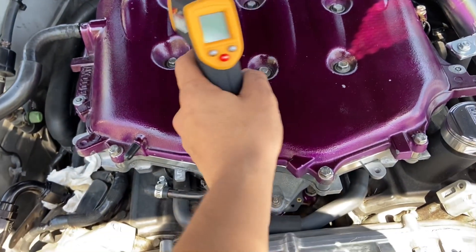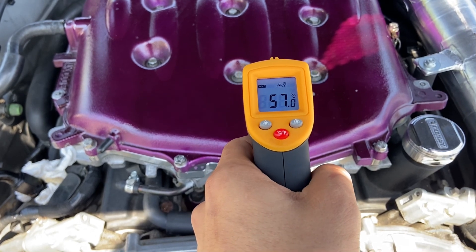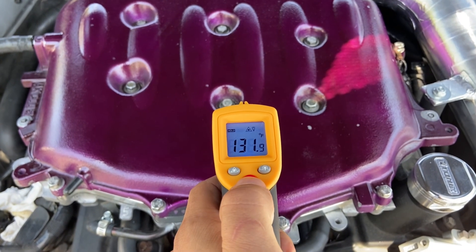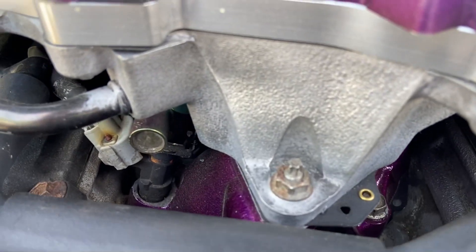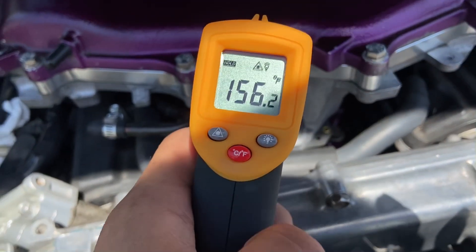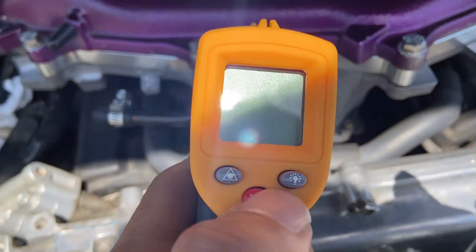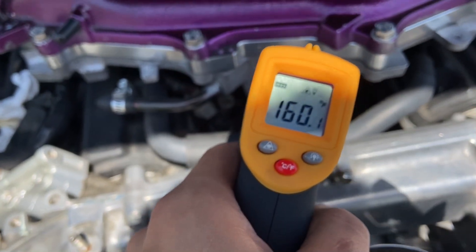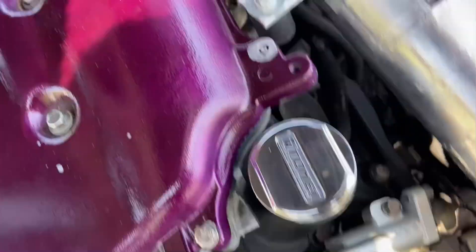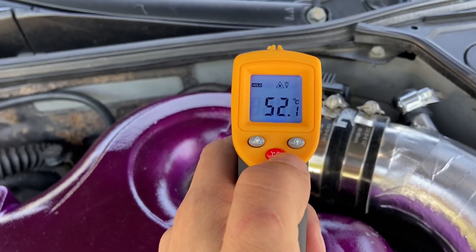I just beat on the car for maybe like 10 minutes, driving like 40, 50, 60 mph. It's a temp reader. That's 57 Celsius, 134 Fahrenheit — the gasket will go right there, so we're gonna measure how much this is now. The middle manifold reads about 150 to 160. Now the throttle body: 124 Fahrenheit, 52 Celsius.